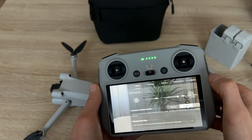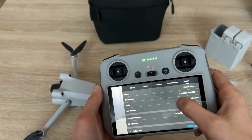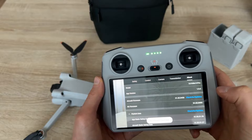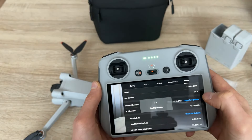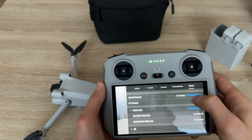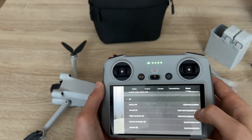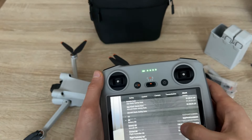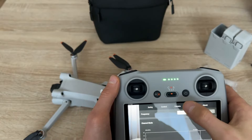Let's check if we don't have more updates. Checking for updates — it is up to date. Fly safe — it is up to date. Here are all of the serial numbers. Everything is ready to start.